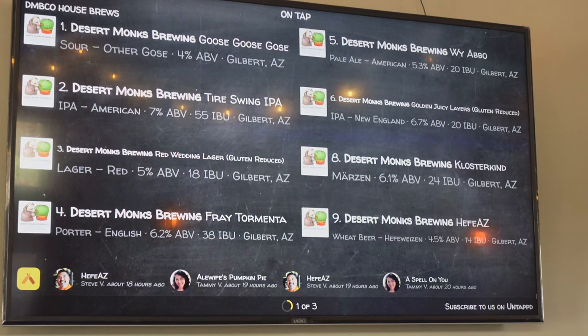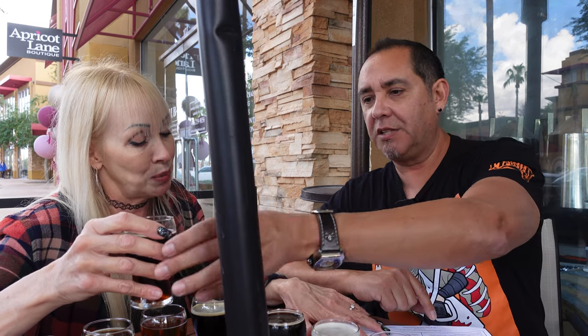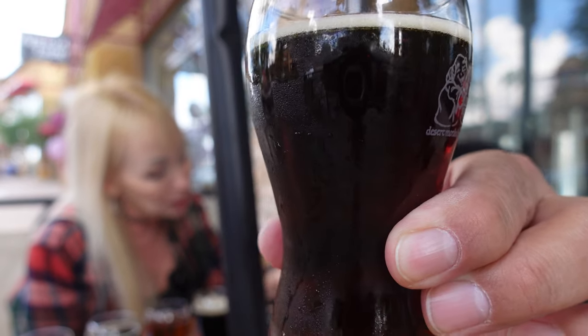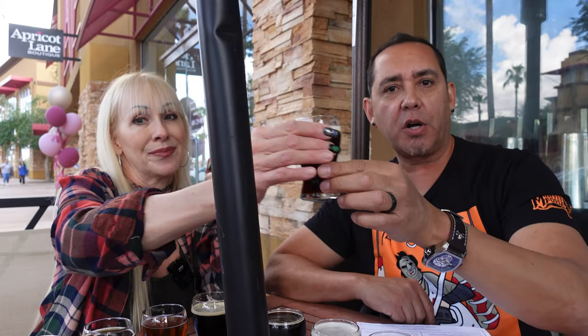My number two is a Desert Monks Brewing Oat of Silent — it's an oatmeal stout, 5.6%. American oatmeal stout brewed with generous amounts of malted oats and chocolate malt, results in a smooth and creamy mouthfeel. That's a dark brown. That is so flavorful. There's something with their water — these just have this real clean taste to them. They know what they're doing here.